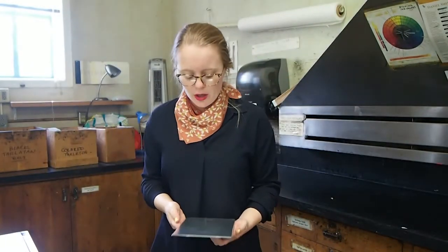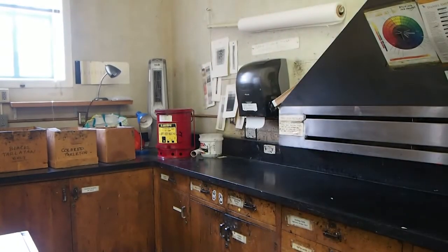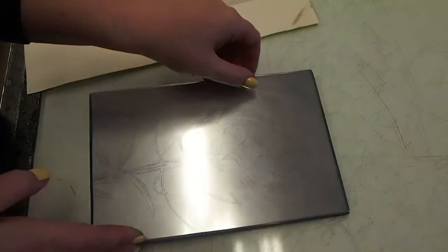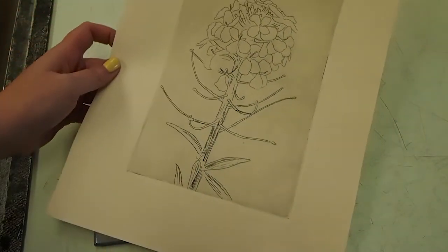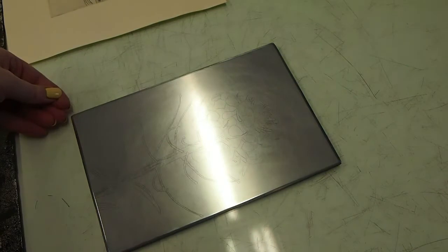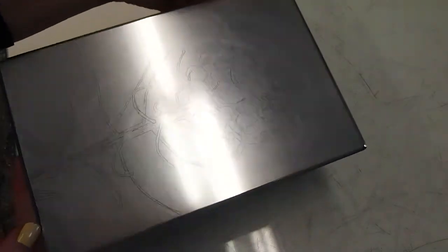I wanted to use this opportunity to talk about aquatint. We may not get a chance to do aquatint this semester, but I feel it's really important to a full understanding of etching as a process. Aquatint is going to give us the illusion of a smooth tone instead of just lines, and it's something we can add on top of the plate after the lines are bitten.